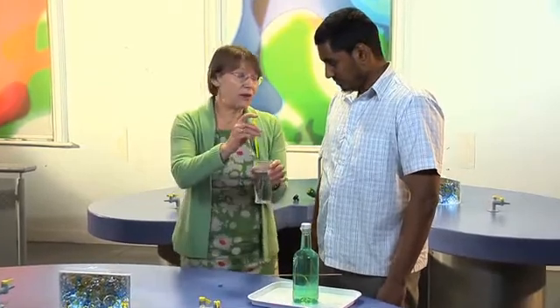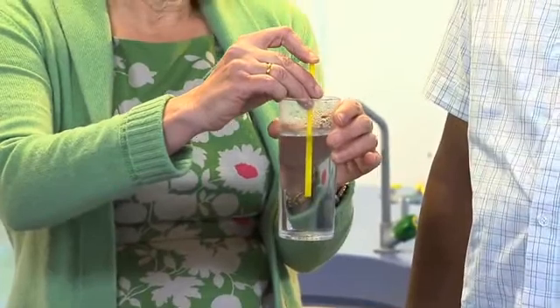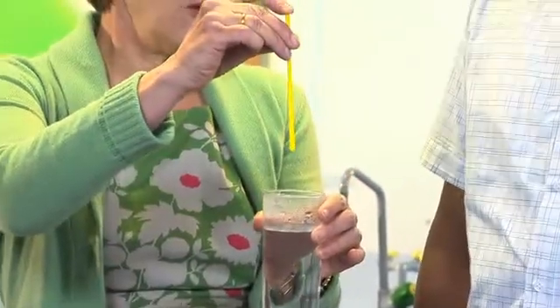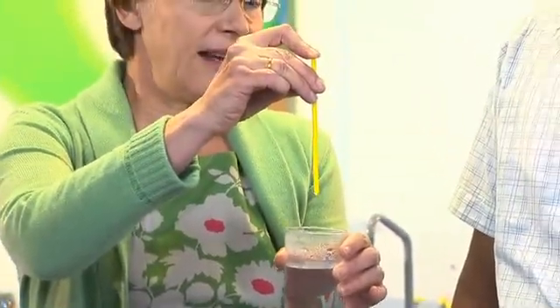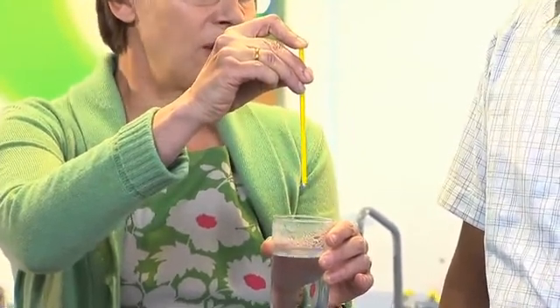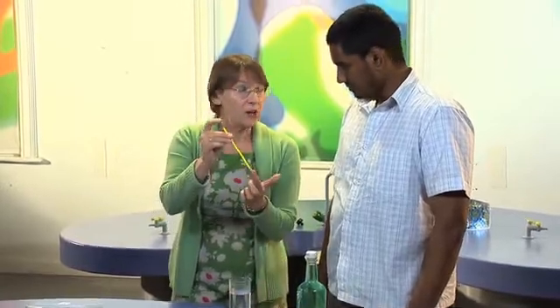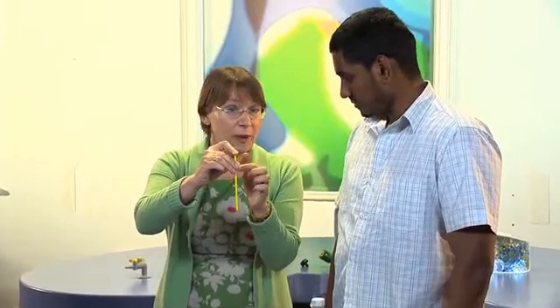Now the children will have done this at parties. Put a straw into a drink — provided you keep your finger over the top, the water stays in there, and you can let it out whenever you want by taking your finger off the top. That's because air pressure is pressing on the bottom of the straw; provided you keep your finger on the top, air pressure can't get in and press at the top.